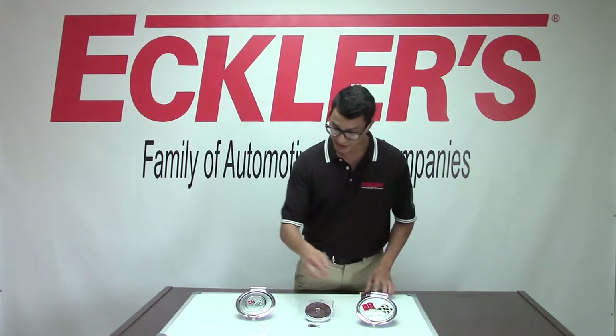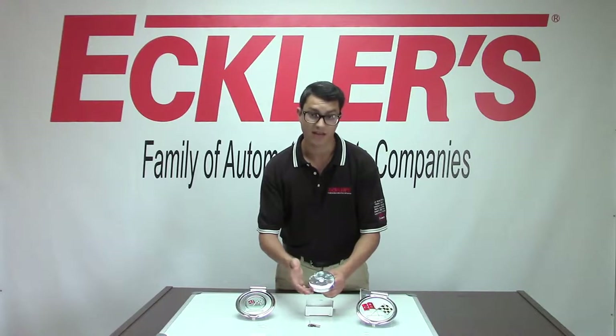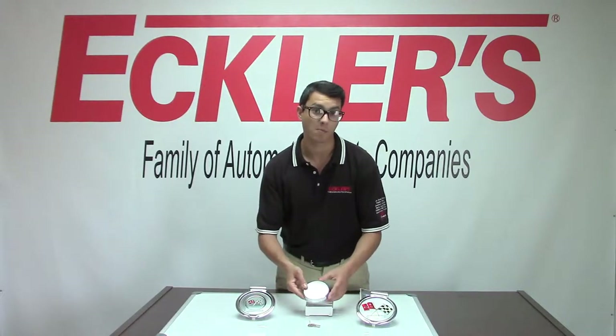This is a '63, this is a '67, and this is the locking vented cap that will work for both vented and non-vented across the entire C2 range. I'm going to go in depth and talk about all of them right now.